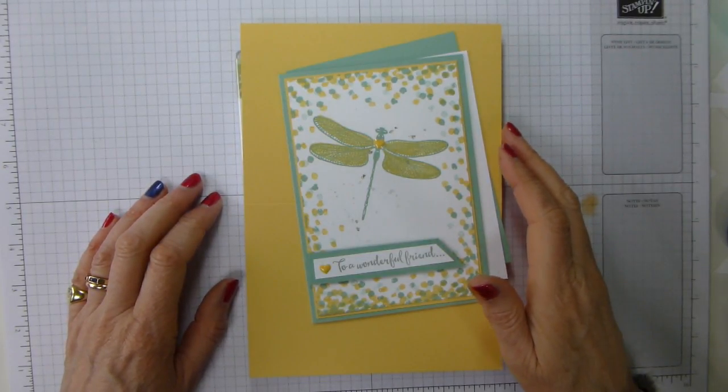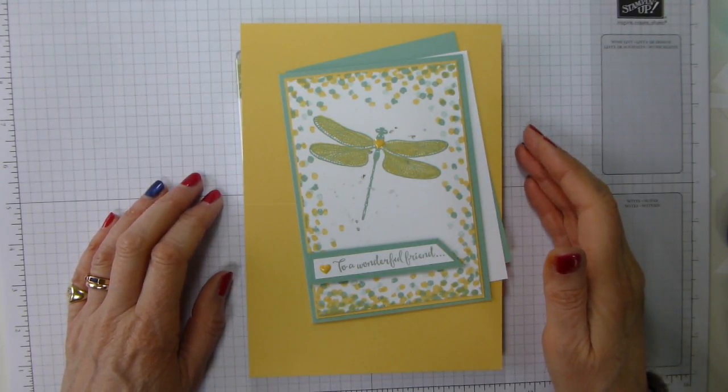Hi there, it's Liz Yule from Old Stables Crafts again, and welcome back to my YouTube channel.